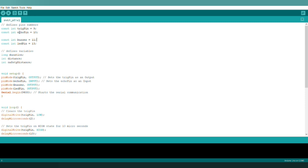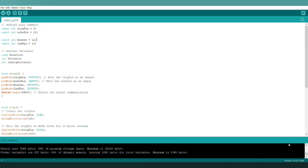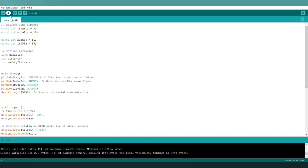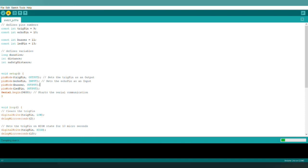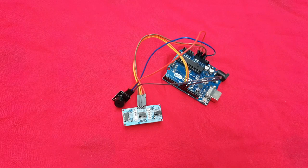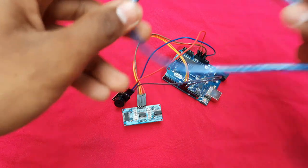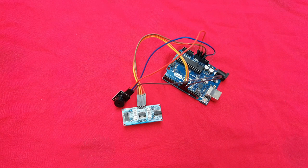I am saving the code and as we can see it is compiling. The code compiled perfectly and now let us upload it to our Arduino board by clicking the upload button. We have successfully uploaded the code to the Arduino through a USB cable connected to our PC.